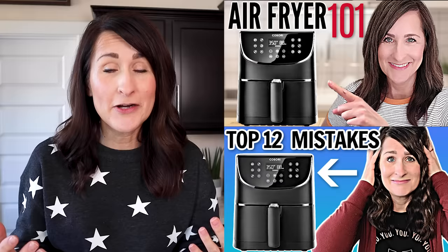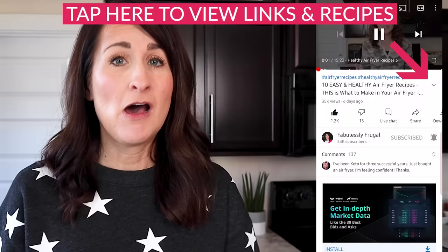Hey there, my name is Cathy from FabulouslyFrugal.com and here on my channel, I love to inspire and empower people to use their air fryer. Not only do I have a whole lot of air fryer recipes, I have a whole series of air fryer 101 videos that will remove any hesitation you might have in using your air fryer. I'll link to all of those below or you can also come to my channel and check out all the playlists I've created.